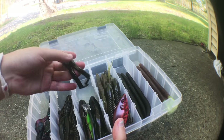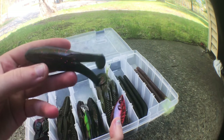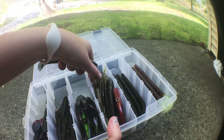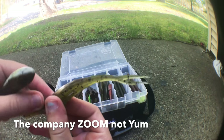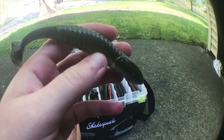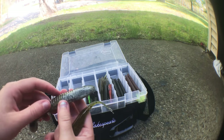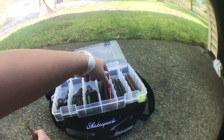I forgot how much that one was but I just got it. Then there's this one — it's like a frog-type lure, green pumpkin with red flake in it. I've got two different ones in here. And there's this one — I think it's from the company Yum, came in a little plastic bag. It's like a little fish-type creature; I got some of these.